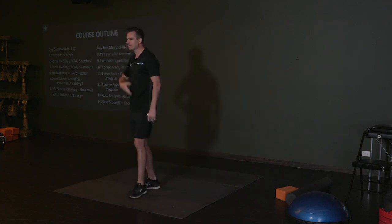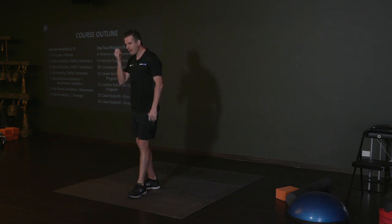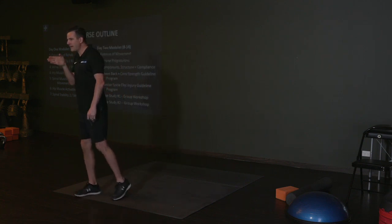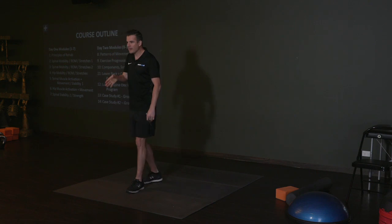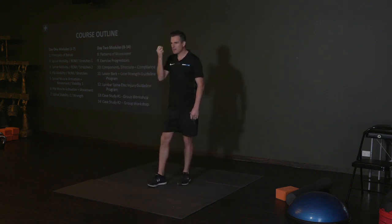You'll be doing and practicing these things that I go through. You've got a massive chance today to cue each other and practice the cueing. One of the biggest things, for a physio, is actually how good are you at teaching the client how to do it? You might be able to show them, but can you verbally instruct them?